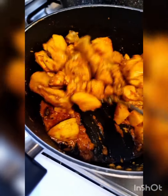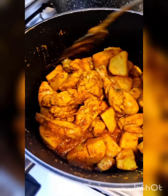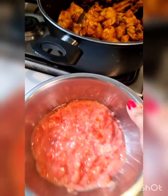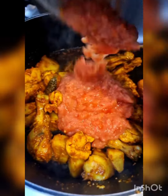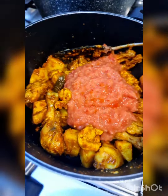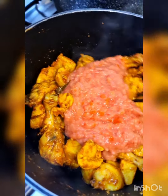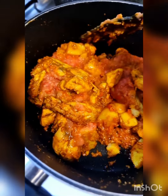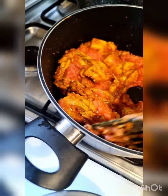Keep bhuno-ing. The oil is about to rise. I'm going to add the tomatoes into this mix. According to my mother, the second you add tomatoes into anything it stops cooking — in the sense that the chicken and the potatoes will go tough if they're not cooked before adding the tomatoes. So that's a tip.